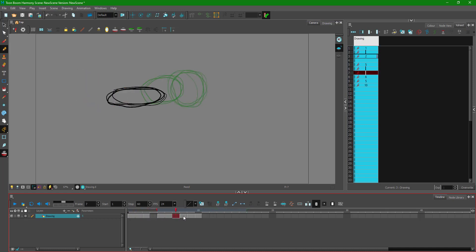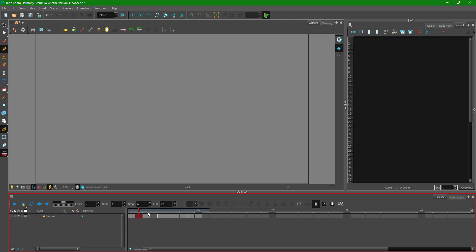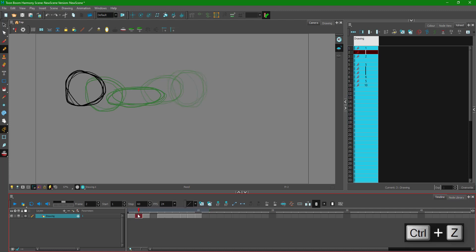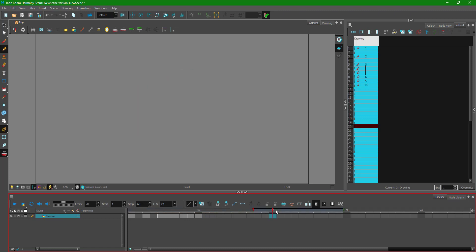The ball is moving and ends up in the final position. I'm drawing frame by frame. To delete a frame, you select the keyframe and press the delete key — that gives you a blank frame without deleting the rest. I resize the onion skinning so it only shows the previous and next drawing as reference.